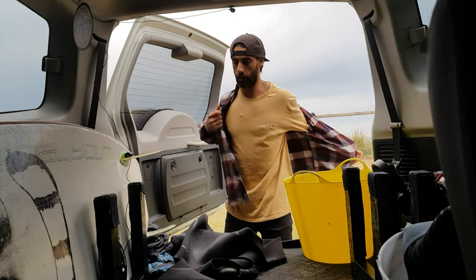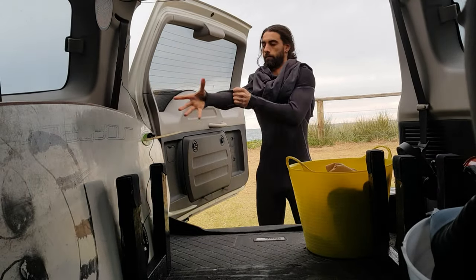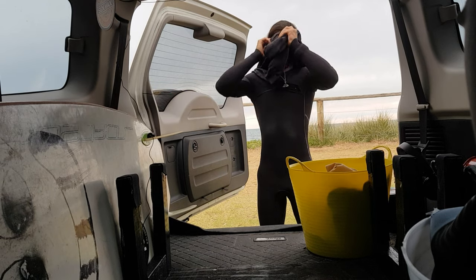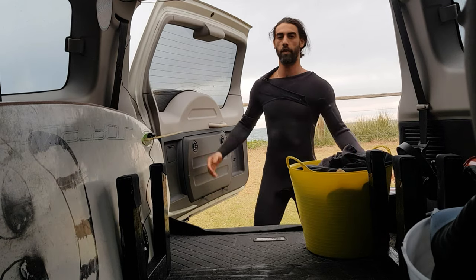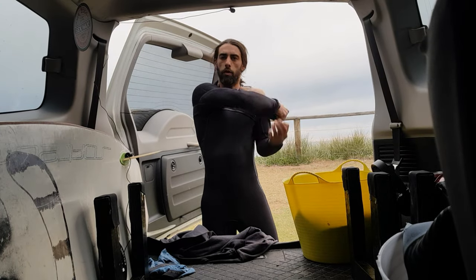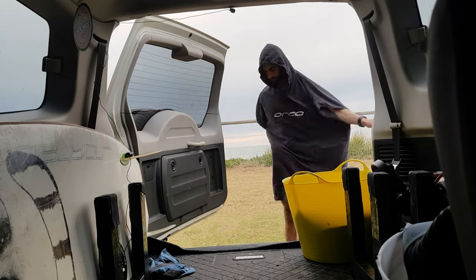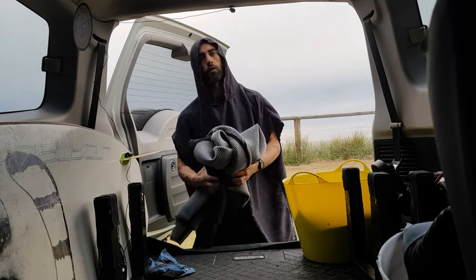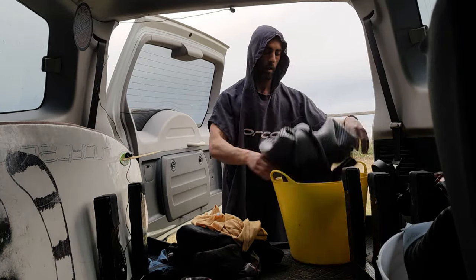Everything goes in the bucket. To get changed, same thing the other way around — what I recommend is usually pop your shoulders up first.